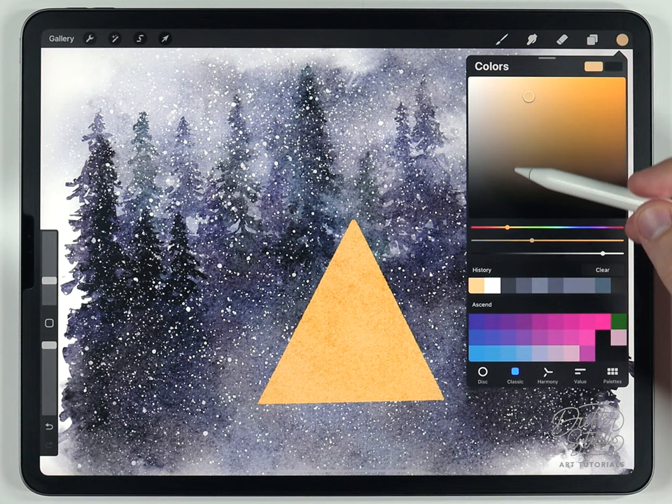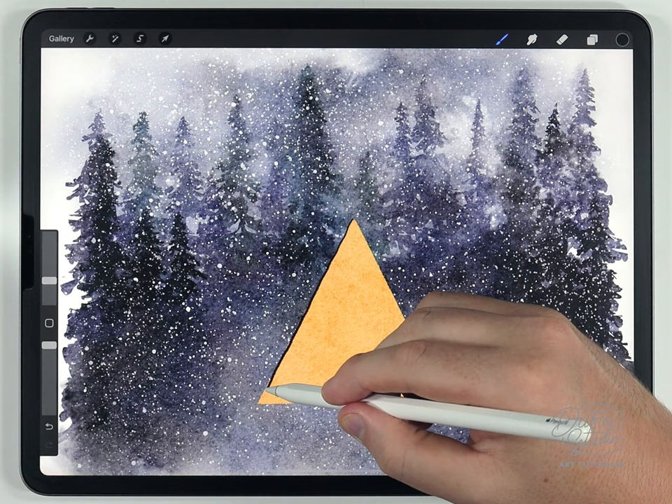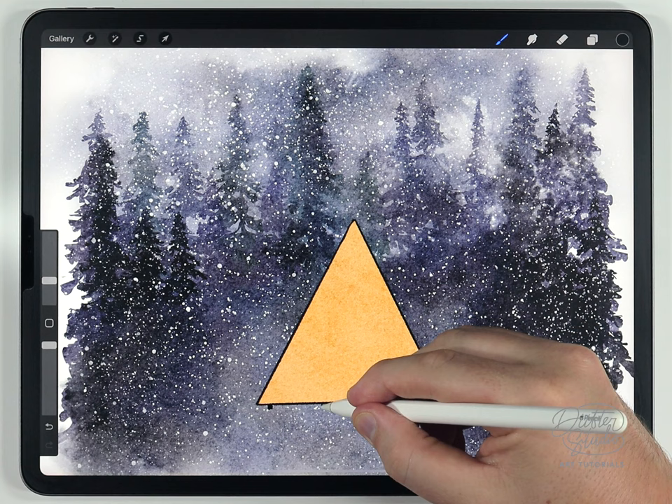Using the Forster fine liner brush, sketch out a triangle shape for the house, then drag the color to quickly fill it in. Select pure black and give it a thin outline, then add some feet to the base.